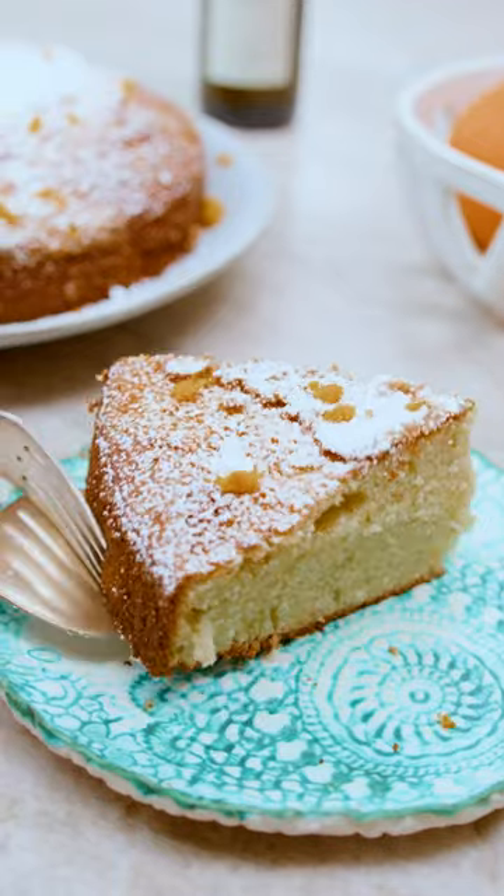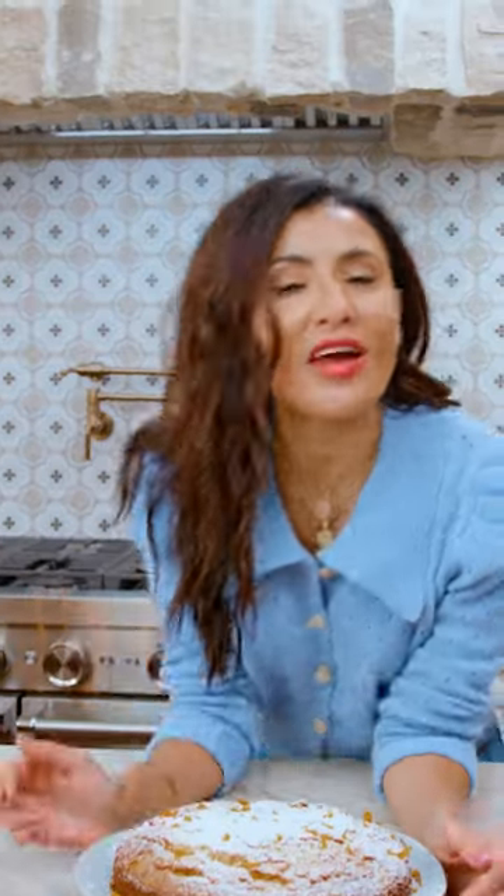This cake is the most moist cake there is. It's my least favorite word in the English language, but I'm just gonna show you how to make it.